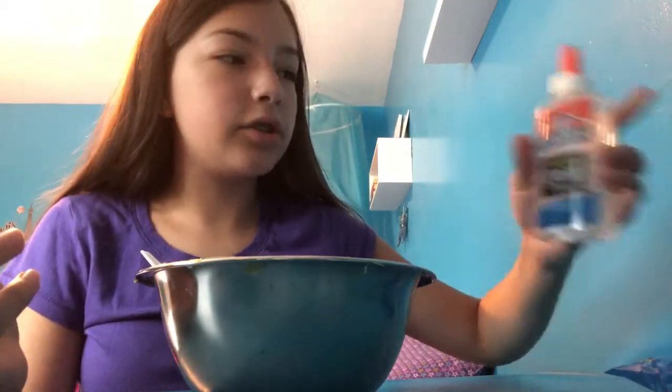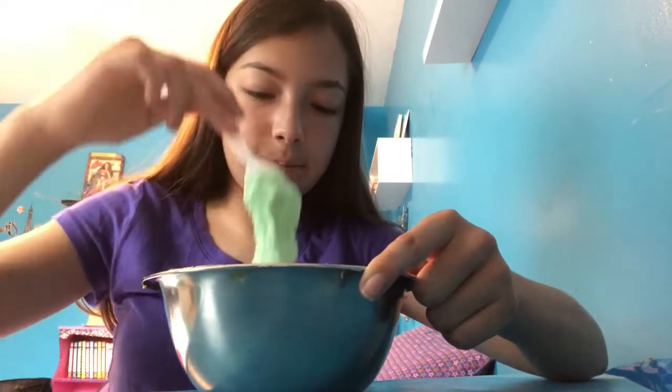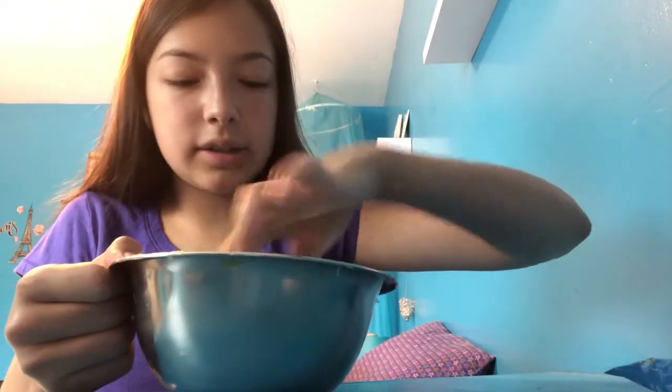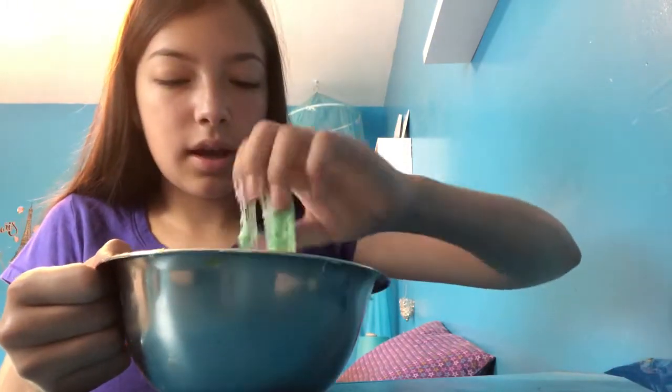Then add just a splash of water to somewhat activate the snow but not fully, so it doesn't become a cloud slime. I'm going to activate it — she uses half a teaspoon of borax to a cup of water — and she also says it takes a lot of activator because of the snow. It is pretty sticky but not too bad, so I'm just gonna knead in some more activator.